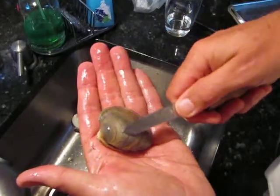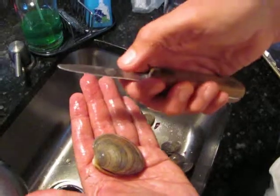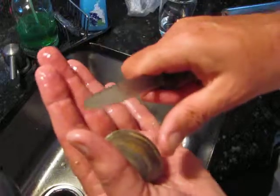Shucking a clam. The clam goes in your left hand if you're right-handed. The right hand holds the knife up close — it only holds the knife. Then the knife goes in by the thumb.